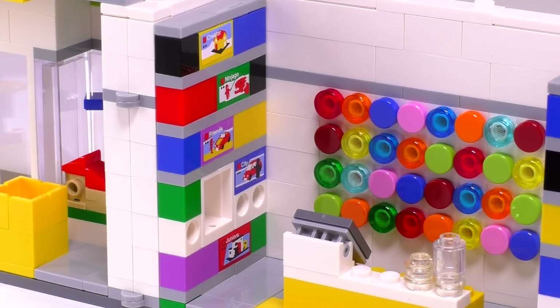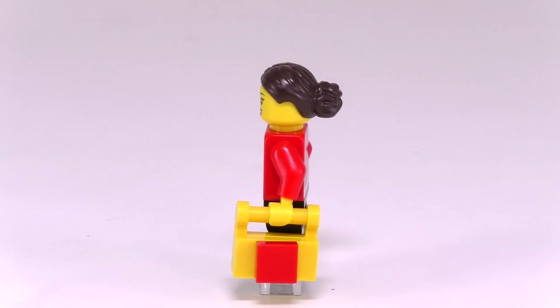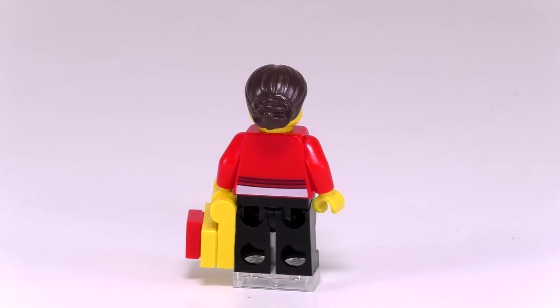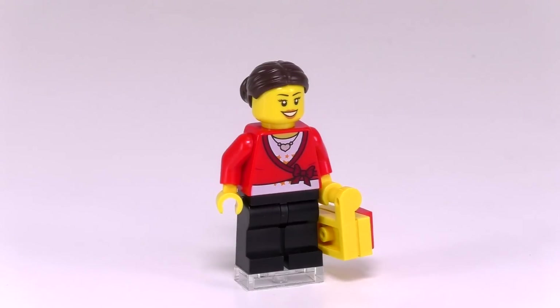Let's check out the fig that came with the set. She's got an excellent print for the torso piece — sort of a tied-off sweater that has a shirt with stars underneath and a heart necklace. Very detailed. And she comes with a pretty uncommon bun piece for her hair. That's a great little build for her Lego bag when she makes a purchase. Very clever and instantly recognizable.